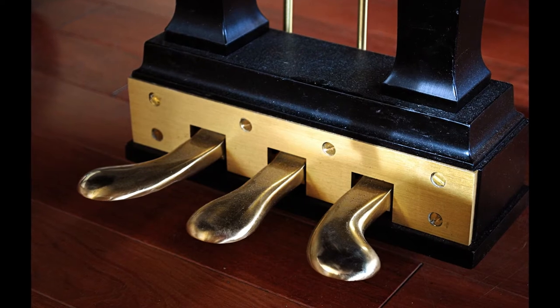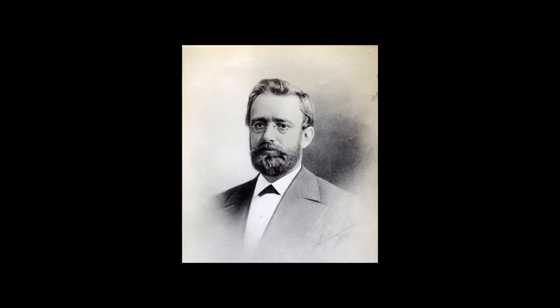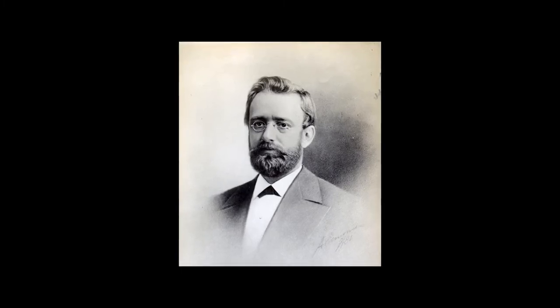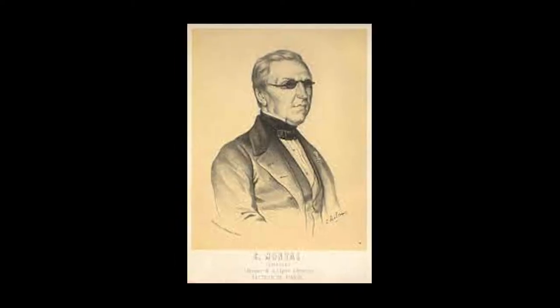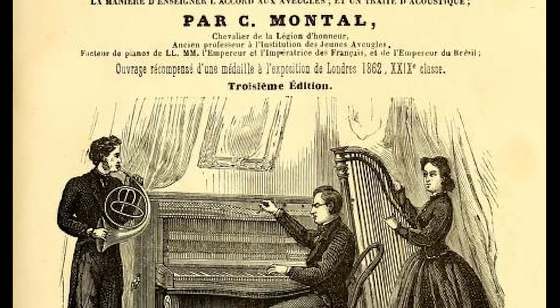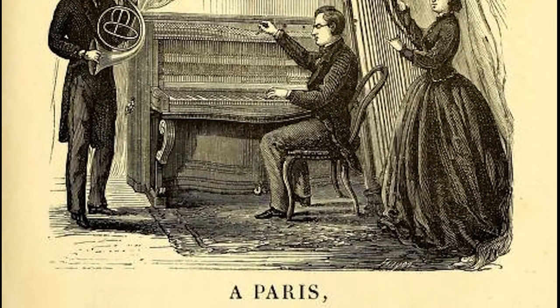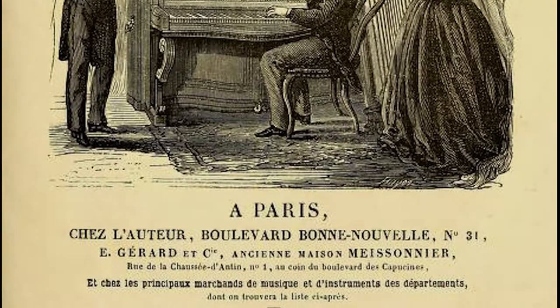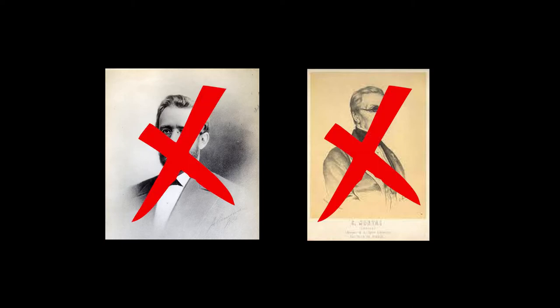So who invented the sostenuto pedal? The question is often asked and various answers are given. Some say Albert Steinway invented it, citing his 1874-1875 patents, while others give credit to the French piano maker Claude Montal, known also for his textbook on piano tuning and repair, and for pioneering the idea that piano tuning and repair can be a good profession for the blind. He was blind himself and initiated the first training program for the blind in the 1830s in Paris. Those are the two most commonly cited, but in fact neither one of them invented that third pedal in the middle that hardly anyone uses, but that seems to be a requirement for every self-respecting grand piano.